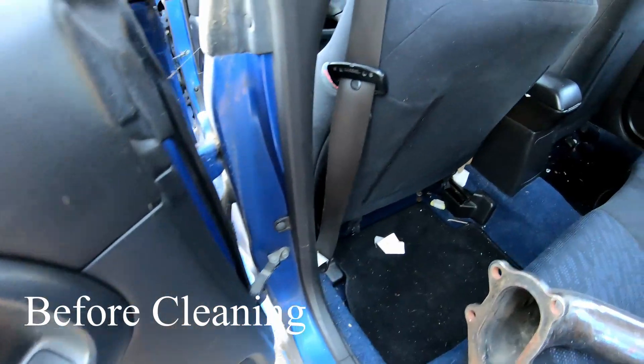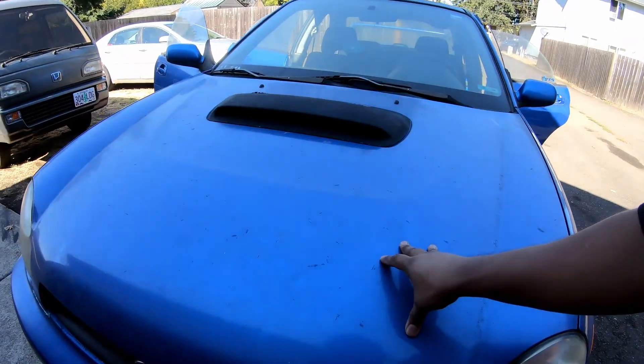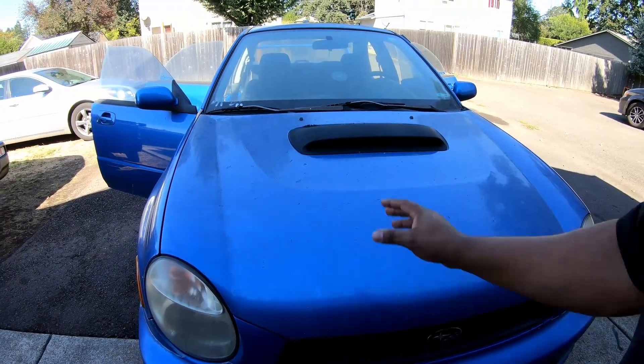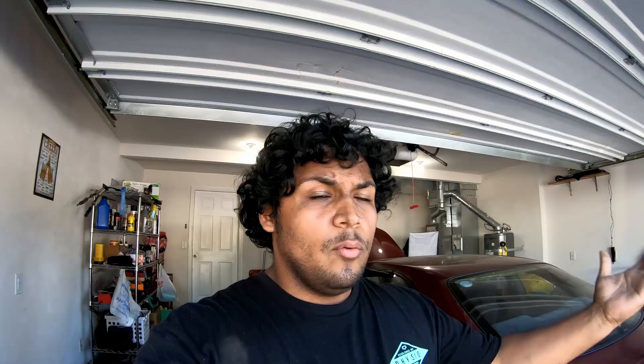I have to give a huge shout out to my girlfriend because she helped me clean it — I don't really like cleaning cars specifically, it's just not my thing, and she was able to pick up my slack, which I greatly appreciate. The outside of the car still has to be done. Jesus is actually on his way over with the pressure washer, and that should hopefully help us get this gunk off because it's really built up on there.